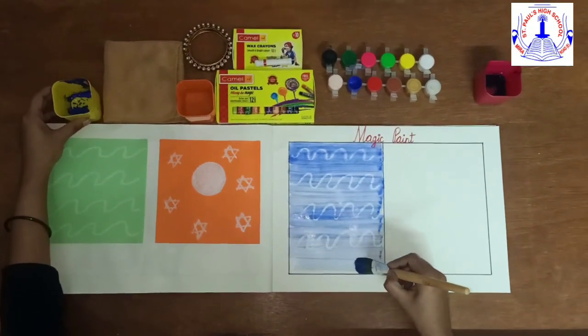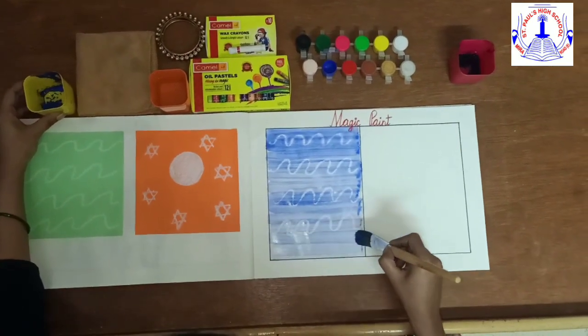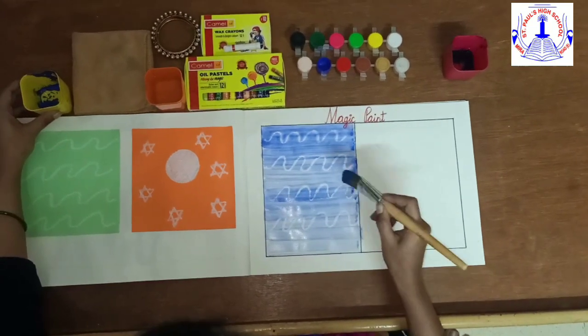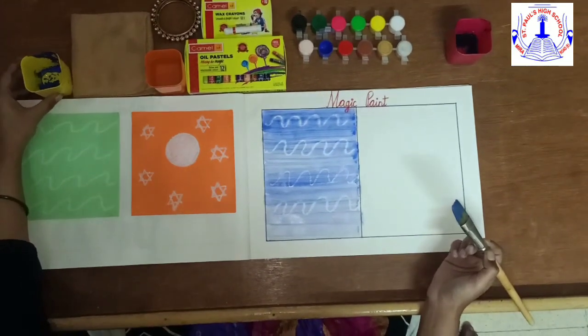Do you know why it is called magic paint? Because at the beginning we could not see anything, and now we can see the wave line.